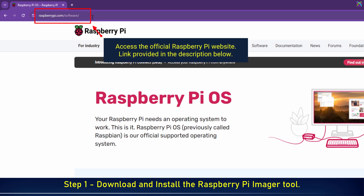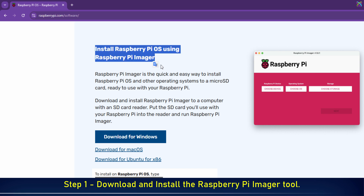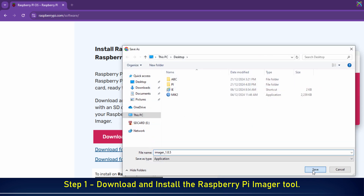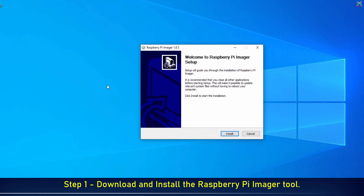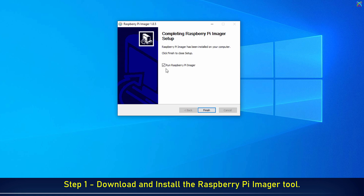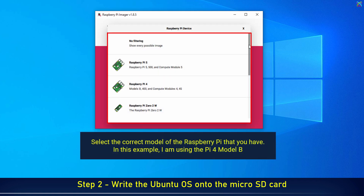Access the official Raspberry Pi website — link provided in the description below. Select the correct model of the Raspberry Pi that you have. In this example, I am using the Pi 4 Model B.